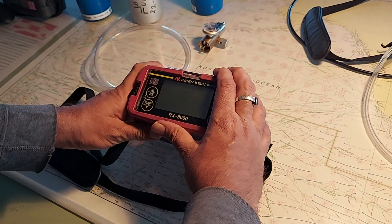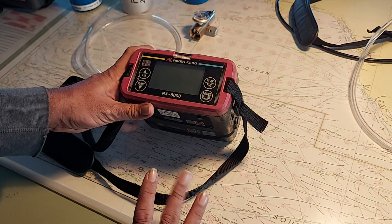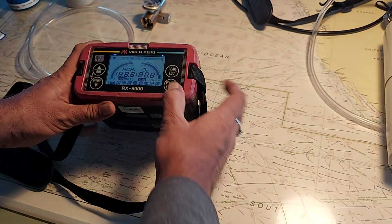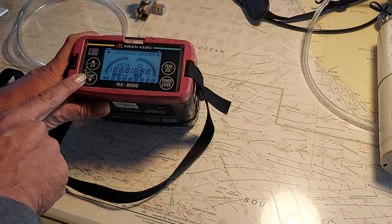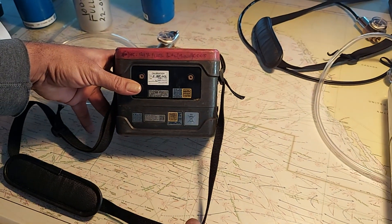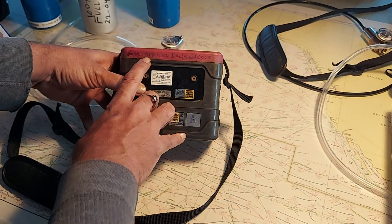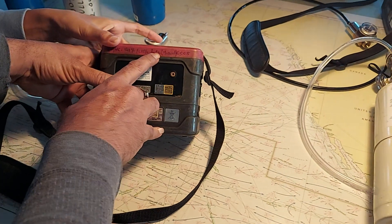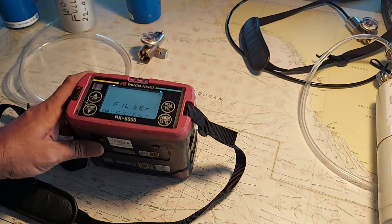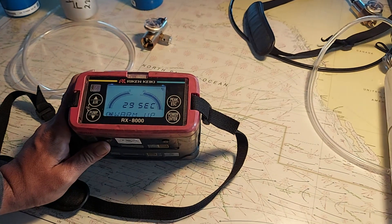It will show you hydrocarbon in LEL as well as in volume, and O2 content. Everything is written here: hydrocarbon volume percentage, LEL percentage, O2. Switch on the power for calibration mode. Warming up takes 30 seconds.